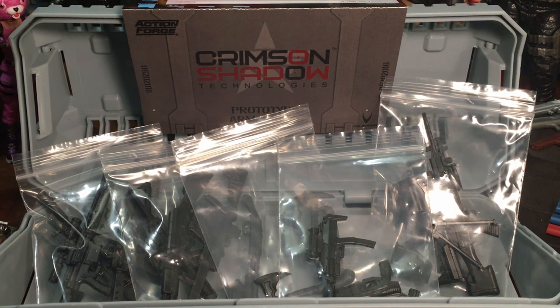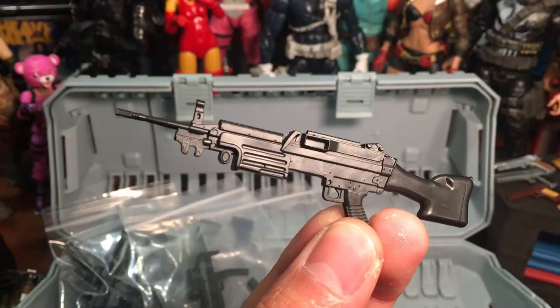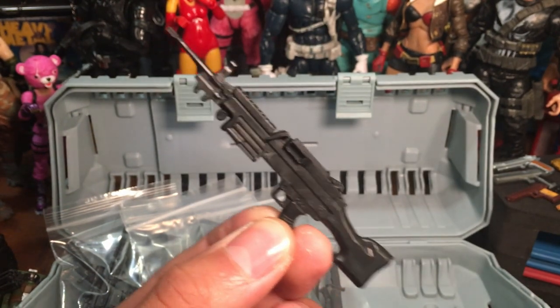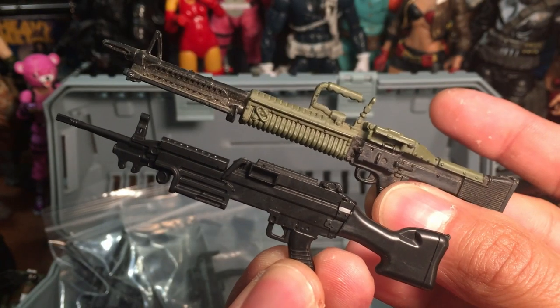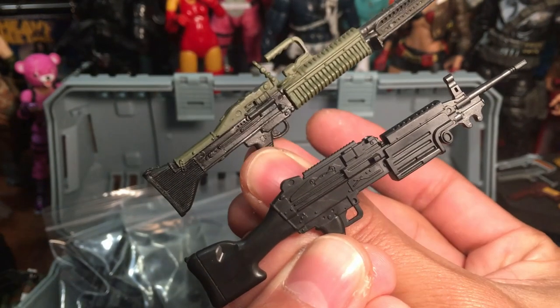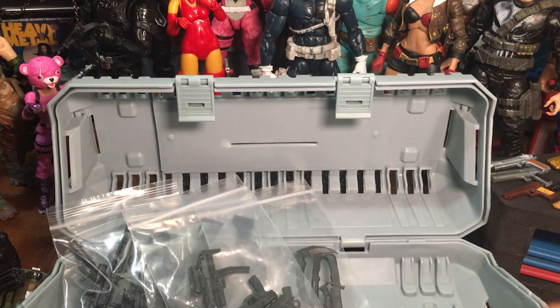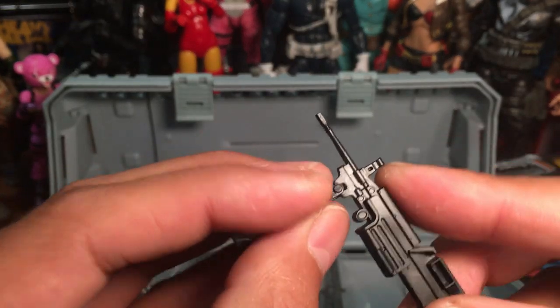Inside the package there are several more packages with all of the different weapons and accessories. We're gonna work our way down the line, starting with the first one on the right. Take a look at the LMG. Do a quick comparison with the LMG from the Marvel Legends Punisher — they're not the exact same weapon, but similar in style.